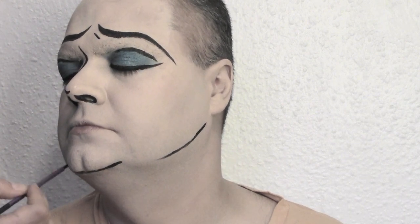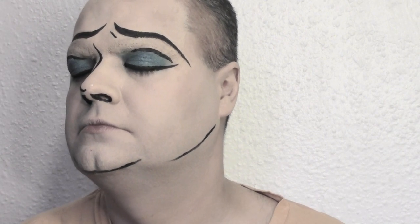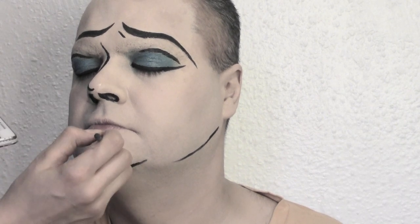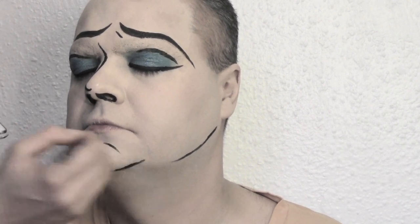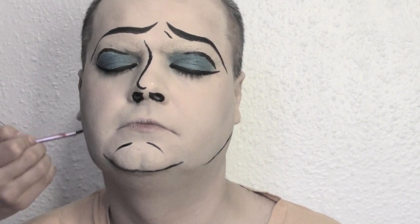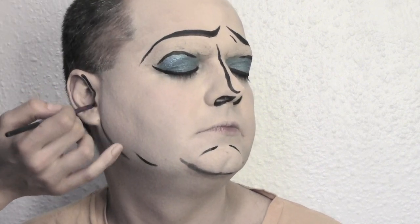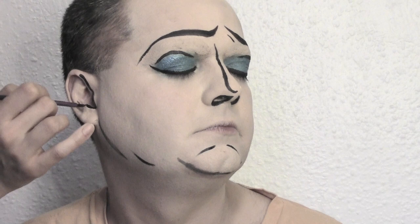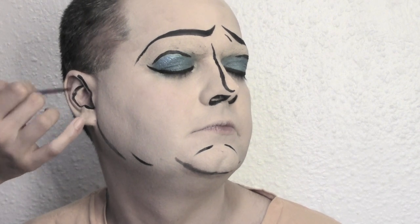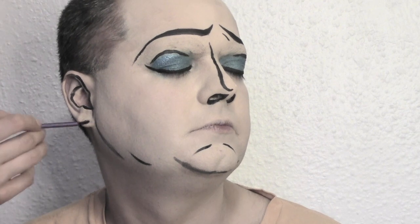Now we're gonna shape the face by tracing a line under the jawline and under the chin. Basically all the sides of the face — you can add even more lines if you want, but we kept it quite simple. We're also defining the ears, so just follow the contours of the ears with the black line.